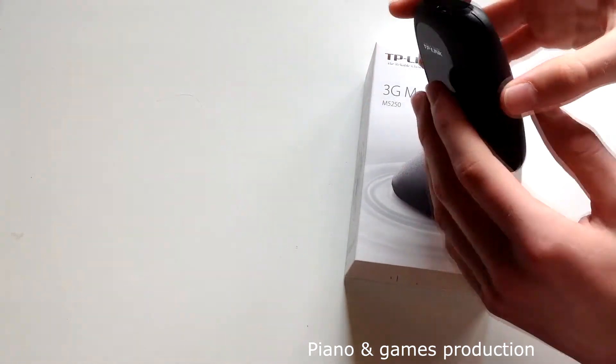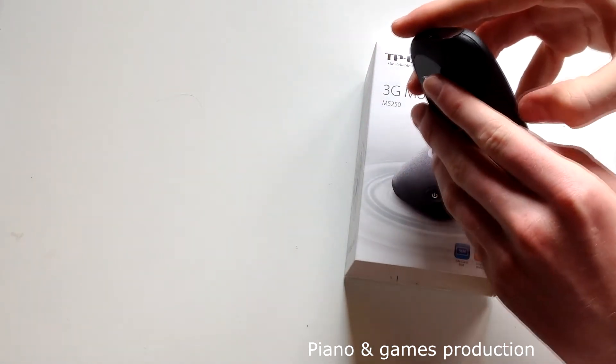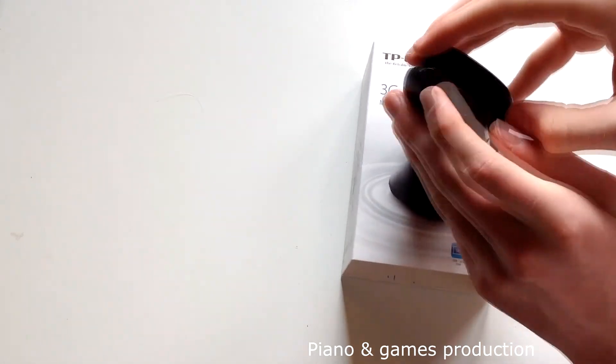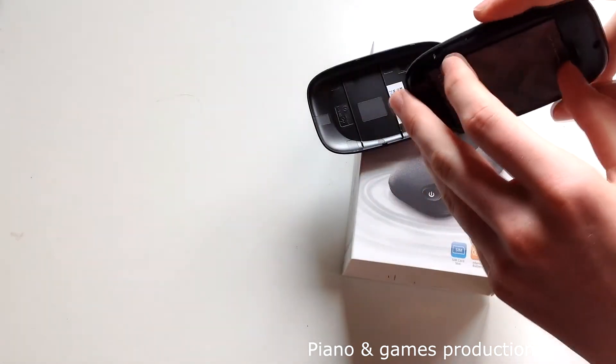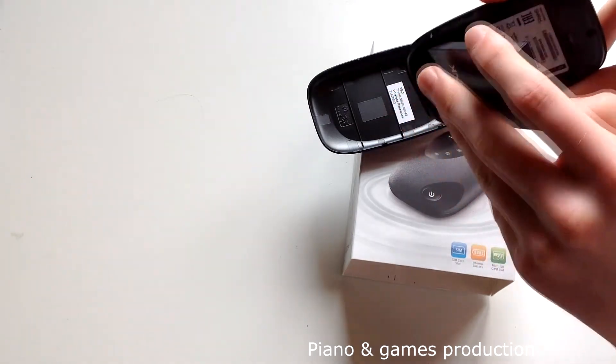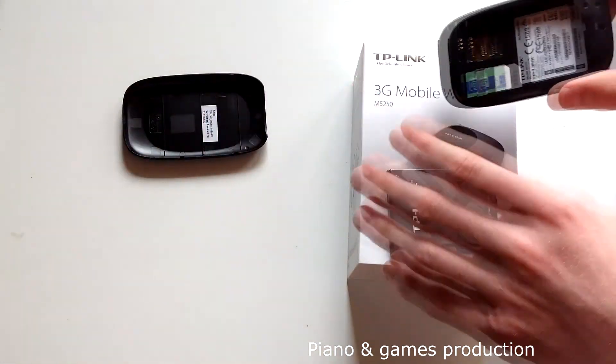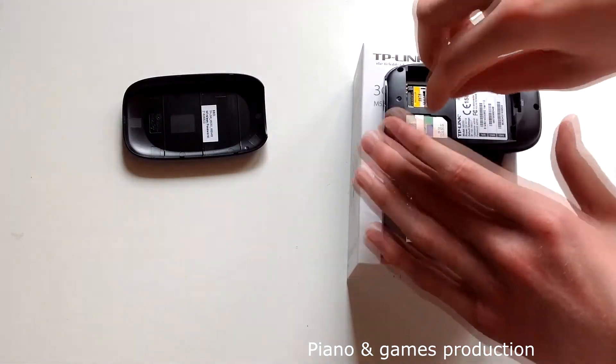But why would you buy a 3G wireless router if you can make a Wi-Fi hotspot on your smartphone? Because this uses a lot of battery, smartphones can become hot, and you don't have internet access on your smartphone if you share it.